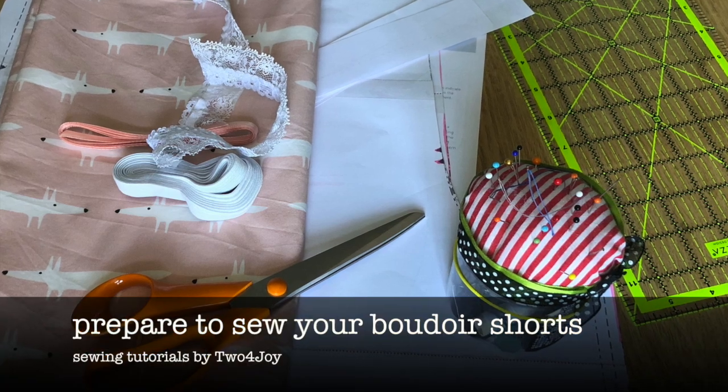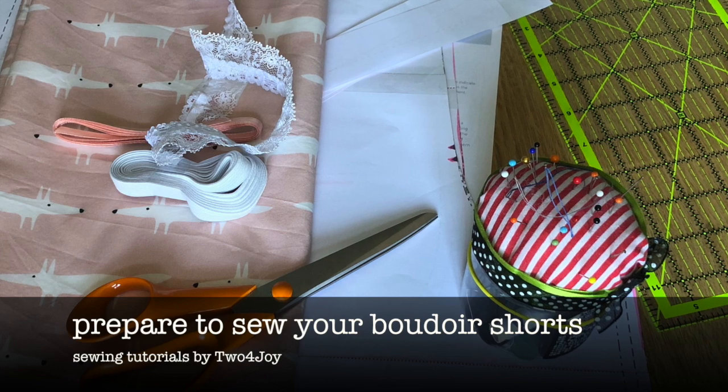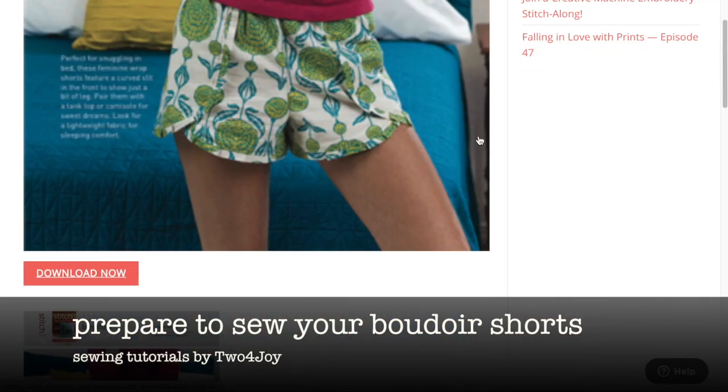Hi there and welcome back to some sewing loveliness. It's so good to be back in the sewing room. In anticipation of sewing the boudoir shorts, I just wanted to get ready for the actual sewing because there are a few bits that you might want to get ready ahead of time.